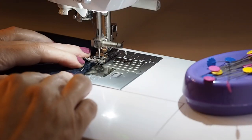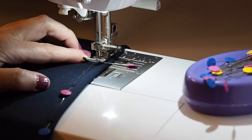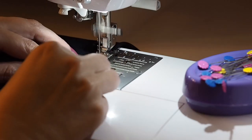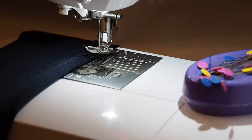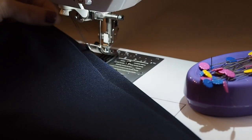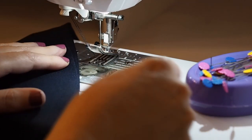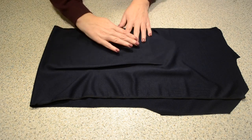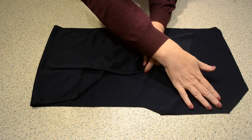Leaving a tail at the start, stitching directly through those chalk lines, with a little curve at the centre — I don't want to have a jagged edge there. And pulling my thread to finish. I'll tie off those threads and press that dart. And this is how it looks. I've also run my edges through the overlocker just to finish them off.